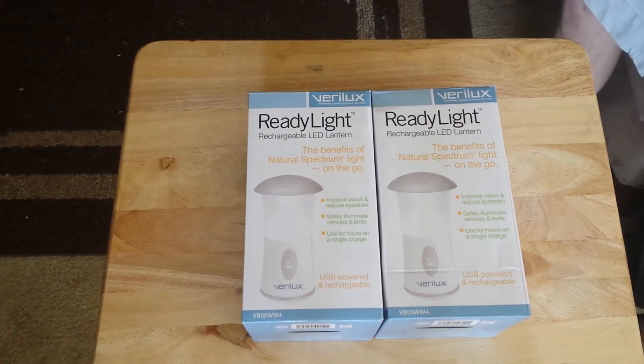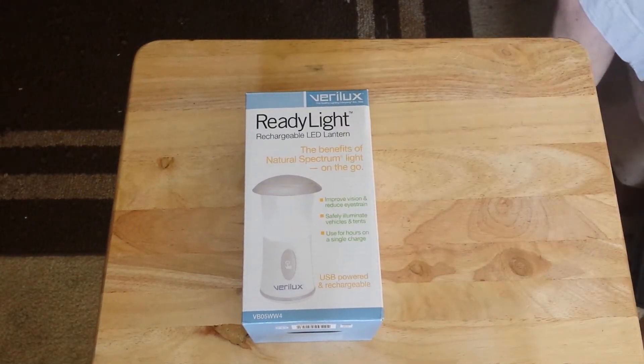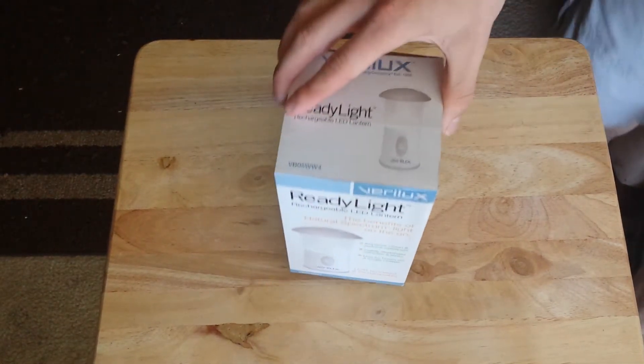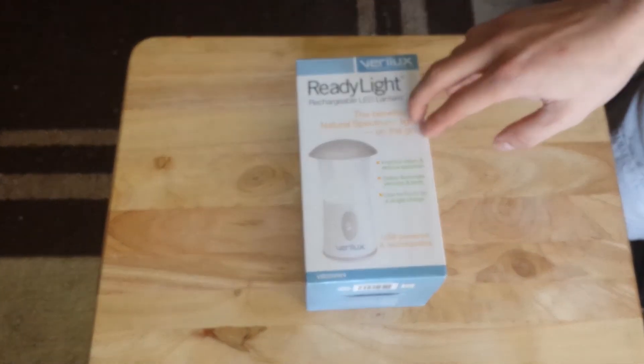All right guys, so this light is awesome. I bought two of these and they're not too expensive. I think they were around 20 bucks at most. I'll put a link in the description. But these things are pretty awesome.